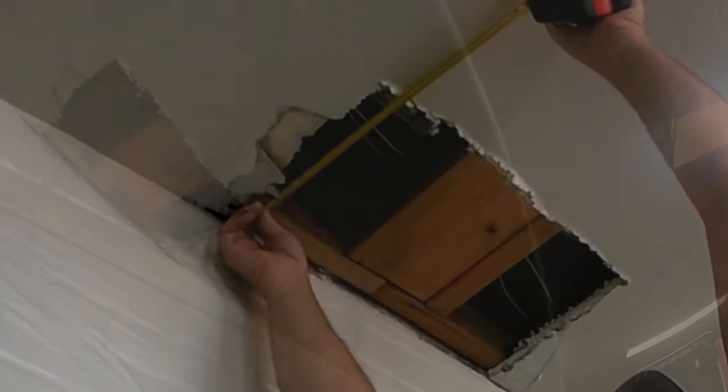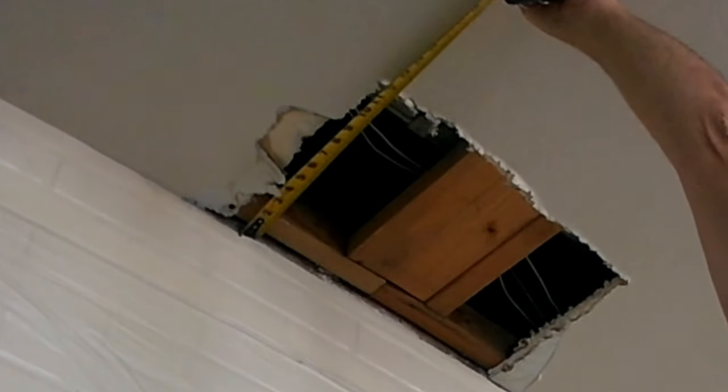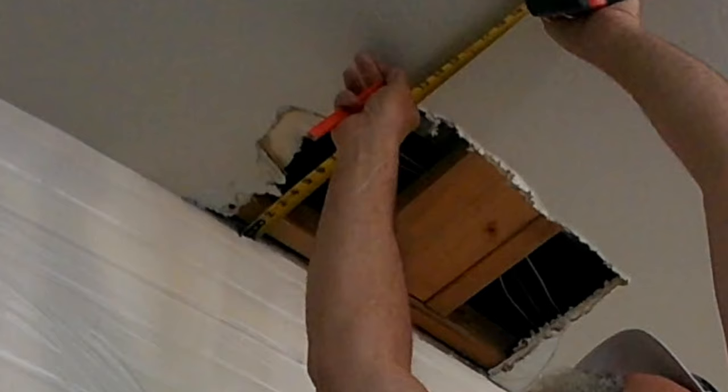Above was a p-trap plumbing leak. The plumber had to come in and have access to this — they cut out the small area that was water damaged so they could get access to fix the leaking p-trap. Once he got it all fixed, we got called in to get this all patched back in, coated, and textured.